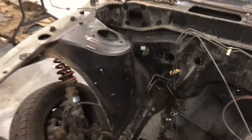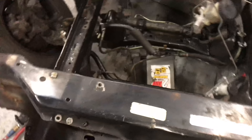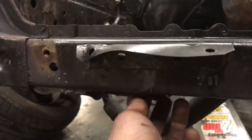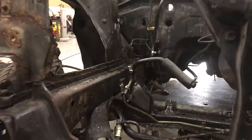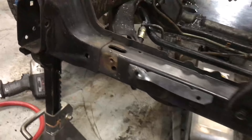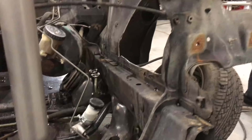I got everything unbolted besides one stubborn nut that's welded up in there — probably just rusted away. I have to cut it off. Once that's done she should be ready to drop. Matt pointed out that it's still really dirty so I gotta clean it a lot more.